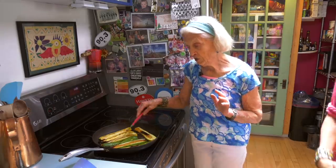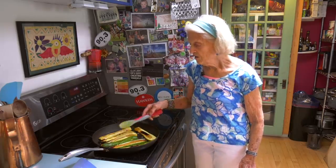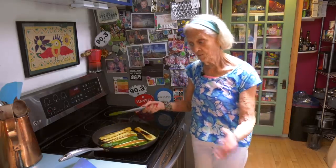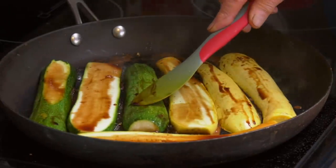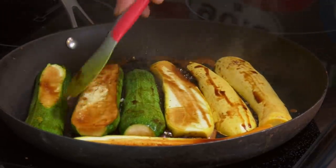Usually I would start these skin side down, but it's all right — any way you do it. It doesn't really matter because I'm going to flip them. There's many ways to skin a zucchini. You just have to wait about five minutes, and you can peek and see — it's looking nice and brown.